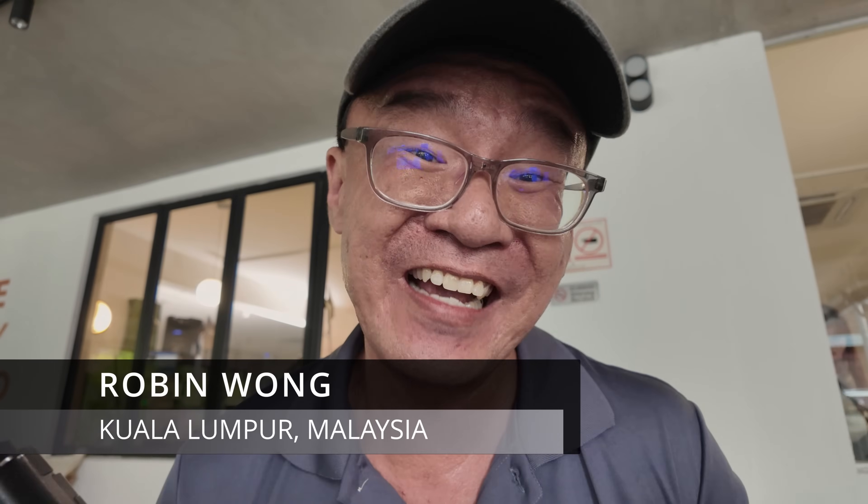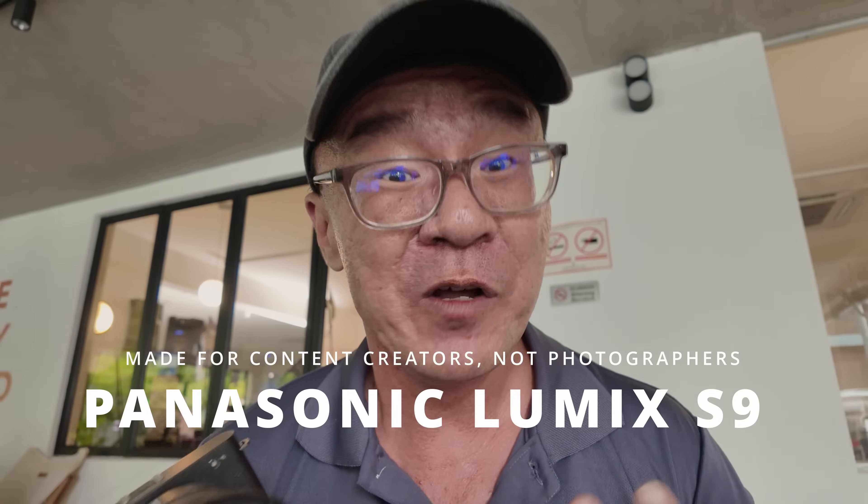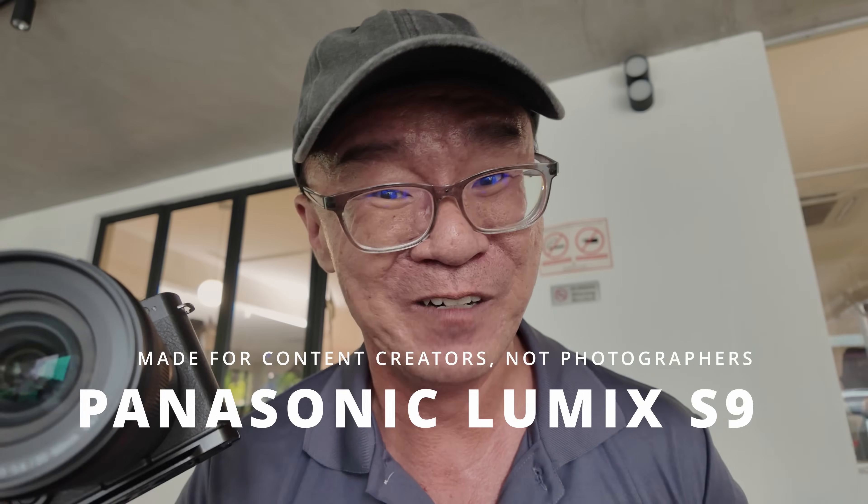Hi, my name is Robin Wong. I'm a photographer based in Kuala Lumpur, Malaysia and this is the Lumix S9 which has just been recently launched and I want to share my quick thoughts about this camera.